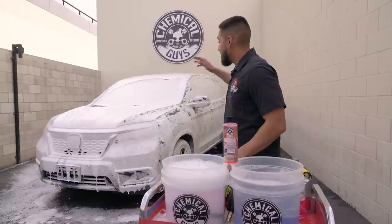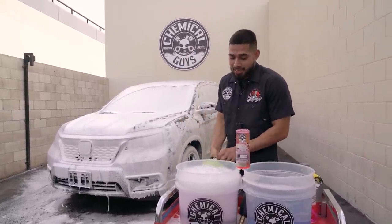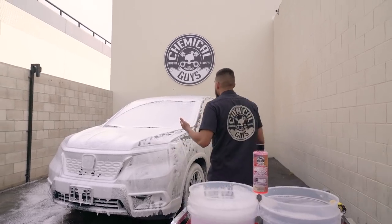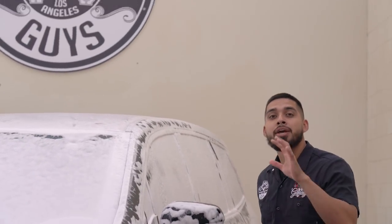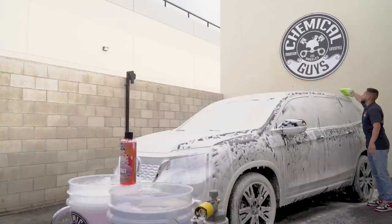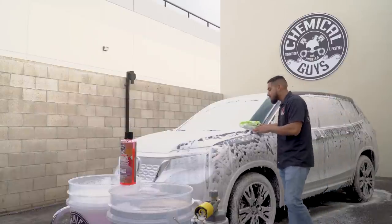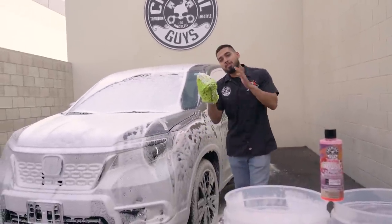As you guys can see, this Honda Passport is fully covered in thick mega suds, so now it's time to go ahead and scrub it down. One cool thing about Sticky Snowball — especially if you're a one-man army — is that it's going to stick onto the surface of the vehicle and give you enough time to go all over the vehicle without your suds drying up on you. Whenever you scrub down the surface, always start at the highest point of the vehicle and work in linear motions to avoid scratches and swirls.